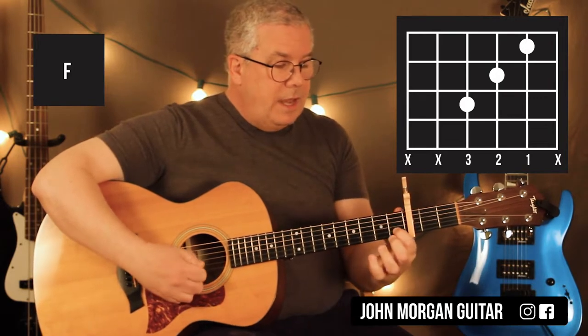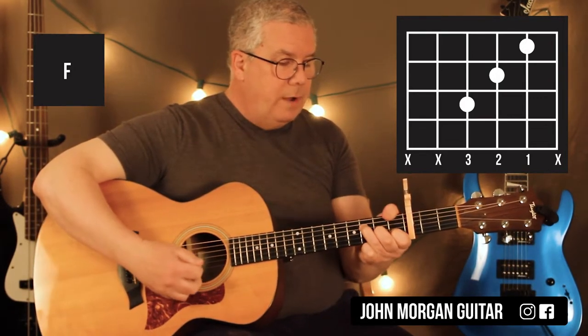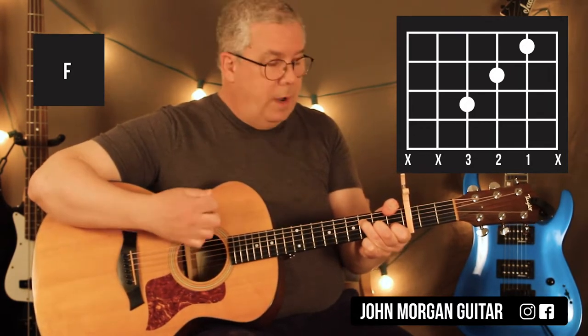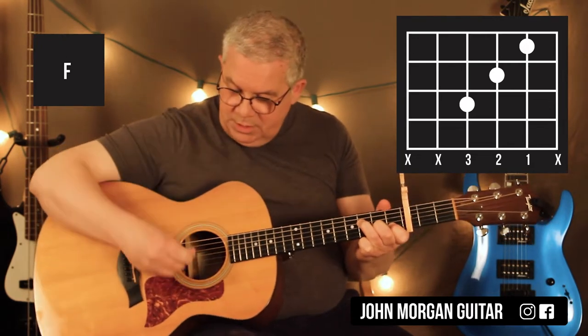The F is the 2nd string 1st fret, the 3rd string 2nd fret, 4th string 3rd fret. I'm also going to wrap my thumb around and grab the 6th string 1st fret. Now if you can't do that, you can do the smaller F — just stay away from the 6th string.